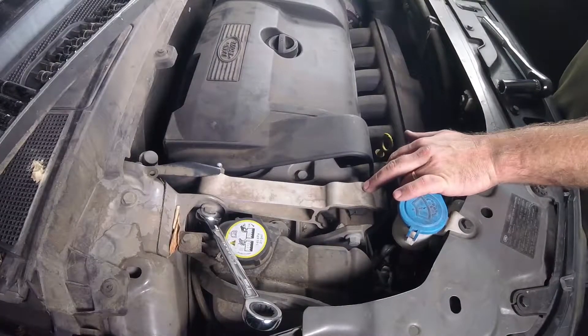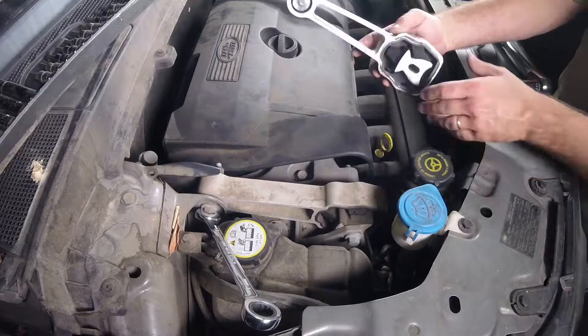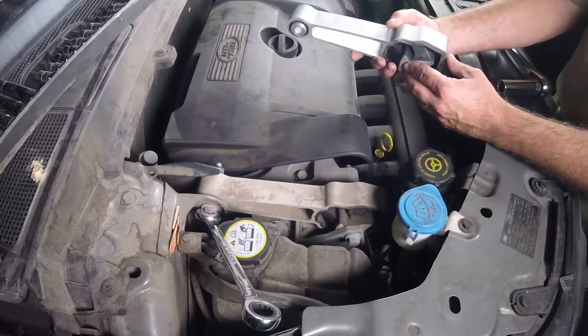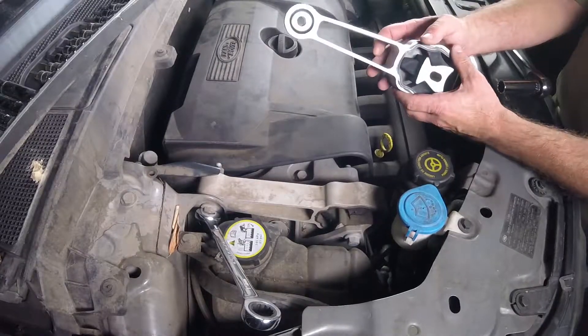A super common failure on these LR2s is this engine mount bracket right here, and I got another one that I picked up online for around 20 bucks. This is one of the easiest repairs that you can make as a do-it-yourselfer, and I'm going to show you how to do that in this video.